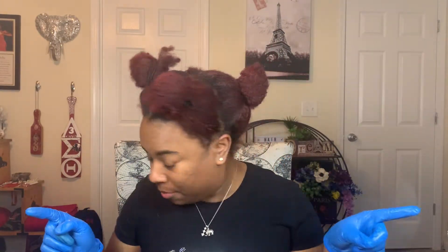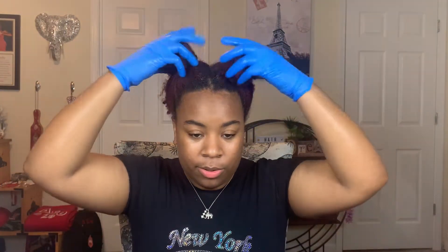Now that I have my hair divided up into four sections, I'm actually going to start in the front. I do highly encourage that if you plan to do this, please do a strand test. I tested it on a piece of hair in the back and it lightened the way I want, and I also tested it on shed hair from wash day. It definitely worked on my shed hair. Enough of my rambling, let's get started.